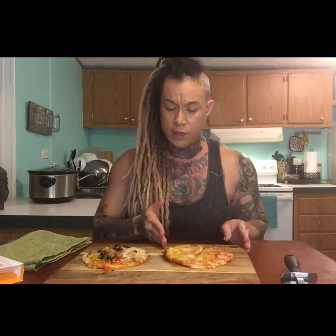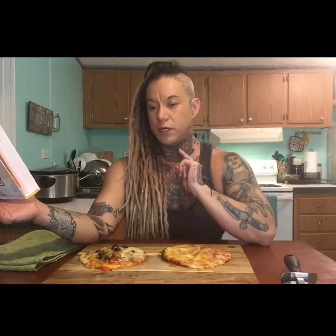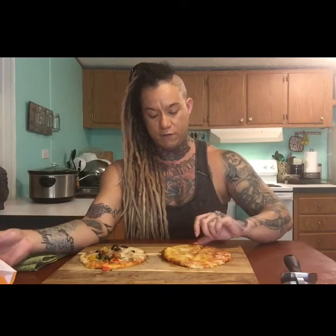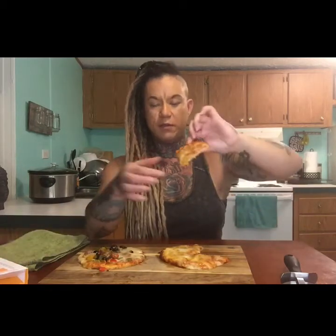I cooked the other one in the oven. It took about 20 minutes and it came out kind of flimsy. If you look on the back of the box, it does give a recommendation to cook it in the oven but then to also put it in a pan with some cooking spray and let it crisp for one to two minutes. I'll show you the back — it looks like it did a little crispy thing, but nothing really that extreme.